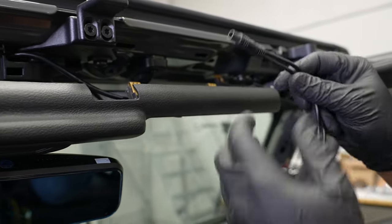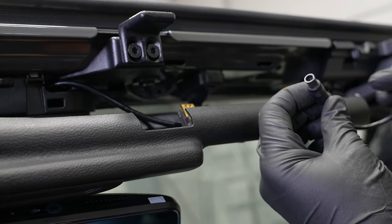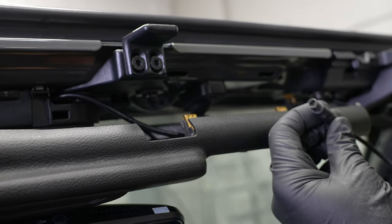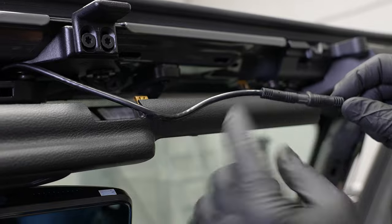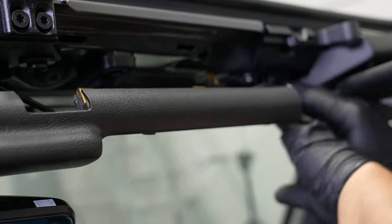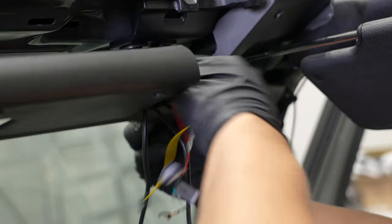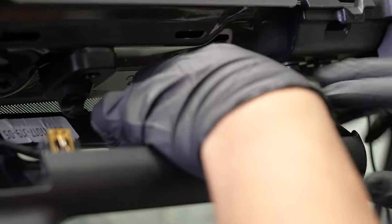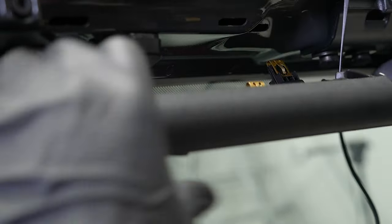Grab your main harness for your mirror — you have two plugs on here. The smaller of the two is actually your rear camera input. It'll only go in one way, you can't force it because it won't fit. But there's a notch on there — line up the notch with the one on the camera side and just plug it right in. Then we can fish that over towards the passenger side, and I'm just going to throw a zip tie on here where the factory wiring harness is, to help ensure that our wires aren't going to get pinched in there.